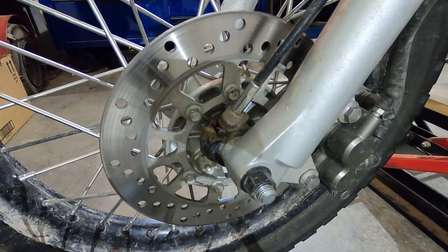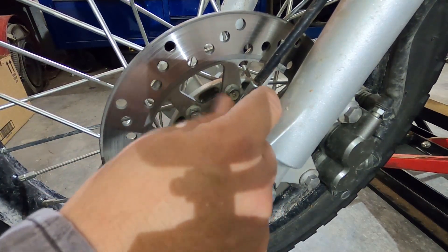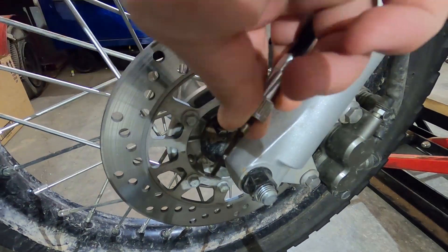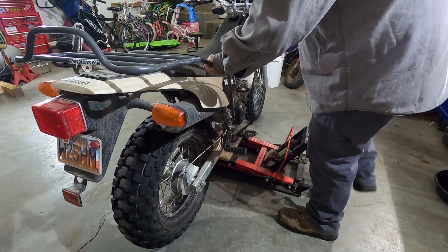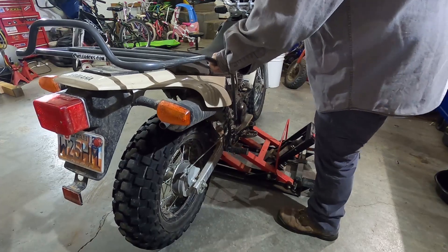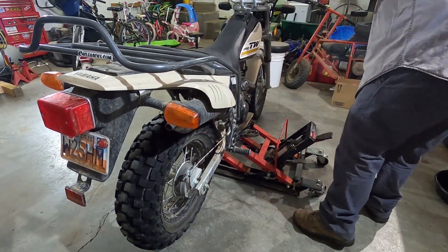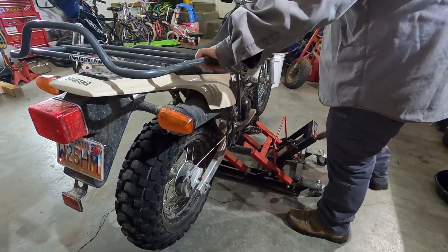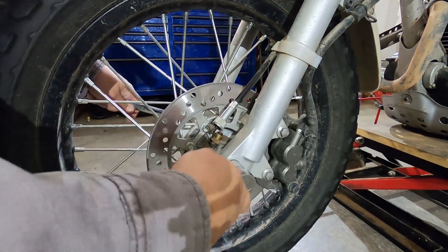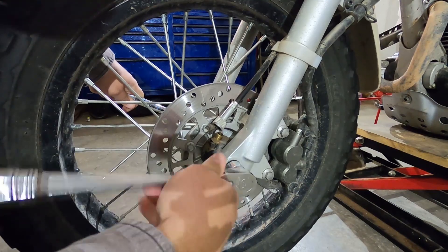The speedometer cable might be tight, so that's what the pliers are for. Step three: raise the bike up into the air so that the front wheel can move freely and be able to get out from underneath the fender with no problems. Step four: finish loosening the axle nut and go ahead and take it off.